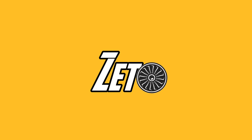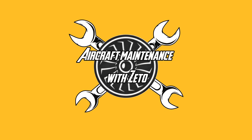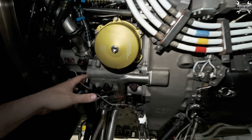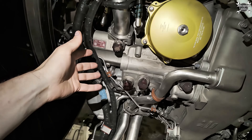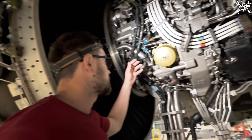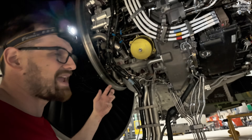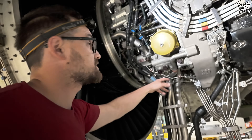The oil filter is installed on the lubrication unit, which is installed on the accessory gearbox. On the gearbox you have most of the components, and inside you can find an oil pump. You also have chip detectors here - when oil is returning from the compartment it passes around the chip detector, and if there are any debris they will be caught, and if they're magnetic they'll be caught by the chip detectors.